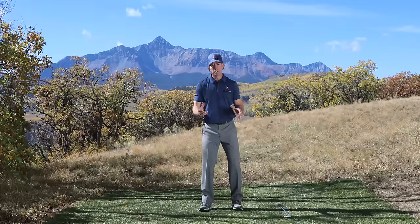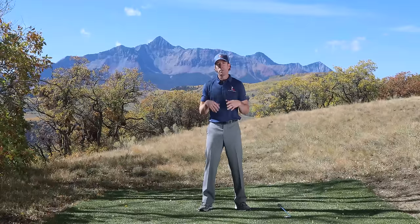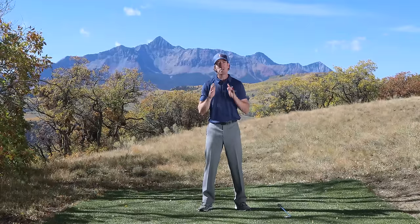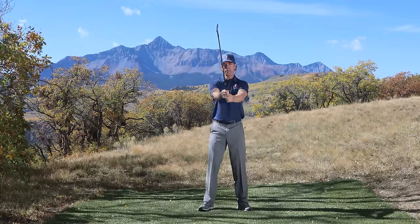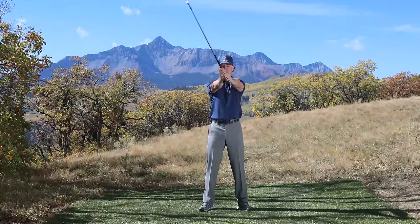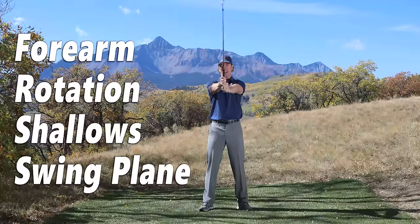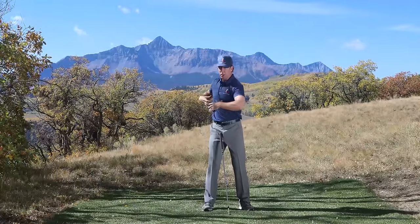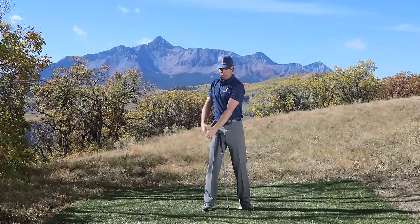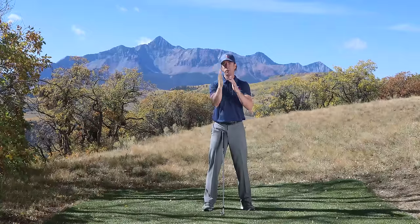First, let's talk about rotation. In my takeaway videos you've heard me talk about how to rotate your body, and that's really what we're talking about. But during the backswing there's also something else that has to rotate, and that is your arms. Your arms have to rotate a little bit to set the club on plane. Just by rotating my forearms a little bit, you can see how it puts the club on an inclined, tilted plane. Your body rotates back and your arms rotate — left arm rotating internally, right arm slight external rotation — to set the club on plane.